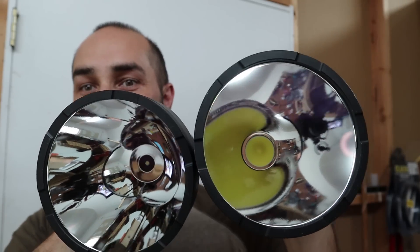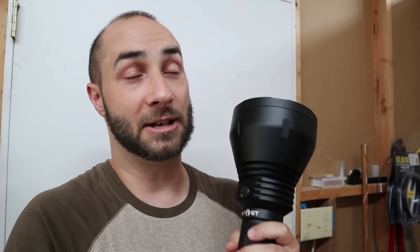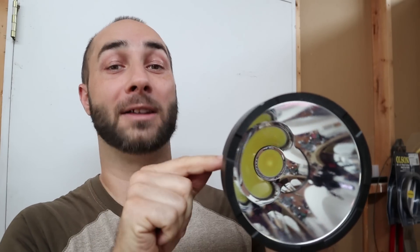Here it is next to the original. Speaking of destroying some darkness — the output. I can't measure it accurately because this doesn't fit on my lumen tube, it's too big, but we can get a pretty easy estimation. The Hyperboost driver is driving that LED at around 38 volts, a full 3,200 milliamps — so we're looking at roughly 16,000 lumens from that one single LED.